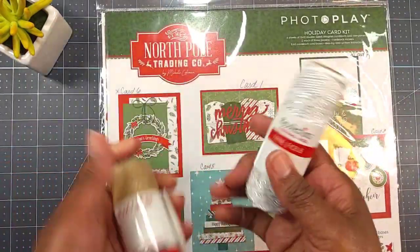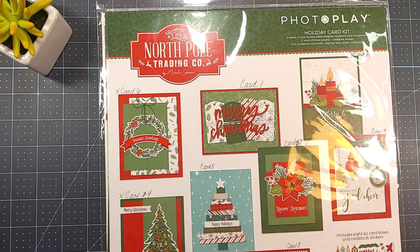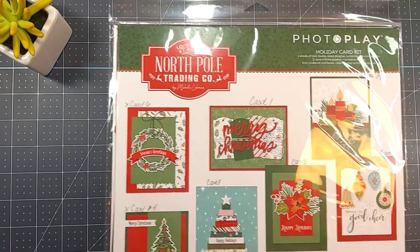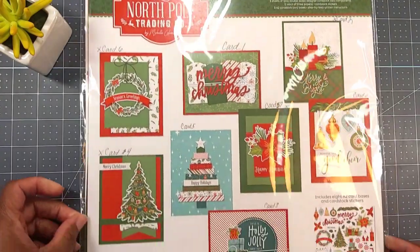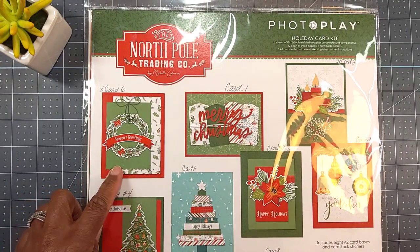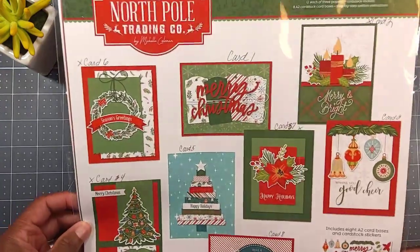I used just some twine I got from Recollections, which is Michael's. And I pulled out this Photo Play holiday card kit called North Pole Trading Company. It's a card kit that shows you how to make various cards. It comes with the paper, the stickers, and everything. The twine came out of my stash.